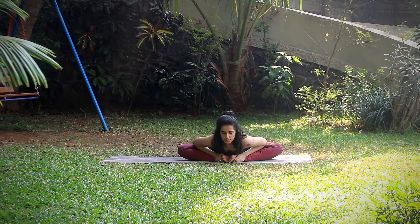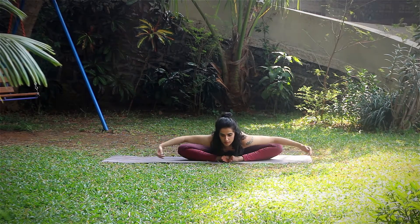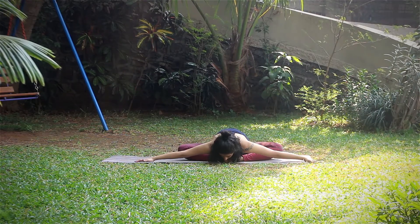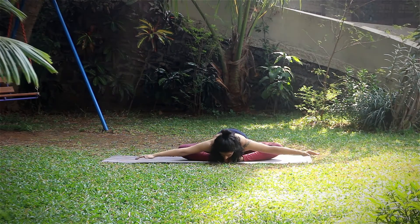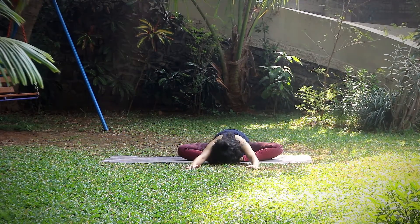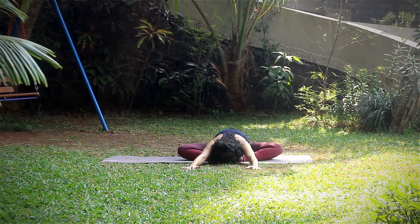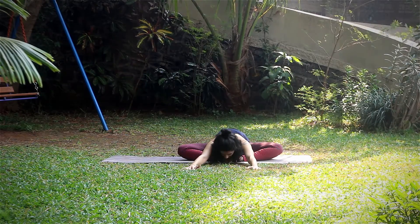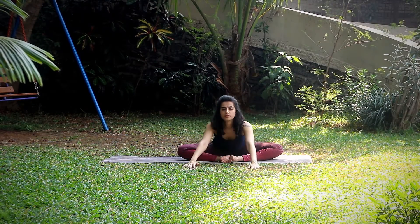Gently press your elbows into the legs, slide arms out, dropping the head down. Now take your hands out further. Breathe steadily, staying in the position. Inhale and exhale, moving out.